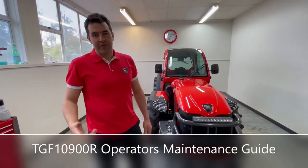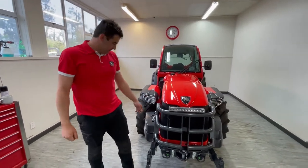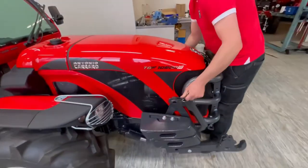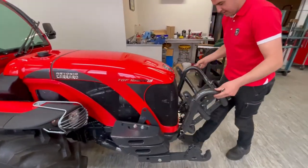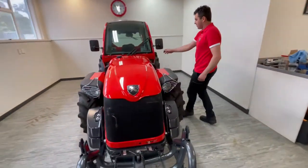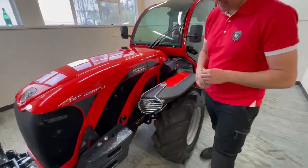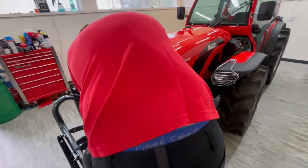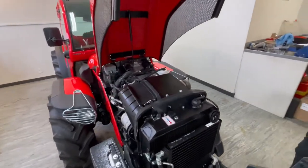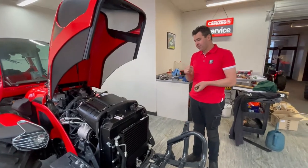I'm going to give you a quick overview of the maintenance on the TGF 10900R. To open the bonnet, you pull the pins and drop the bulb out. You'll need the special bonnet key to access the engine compartment.